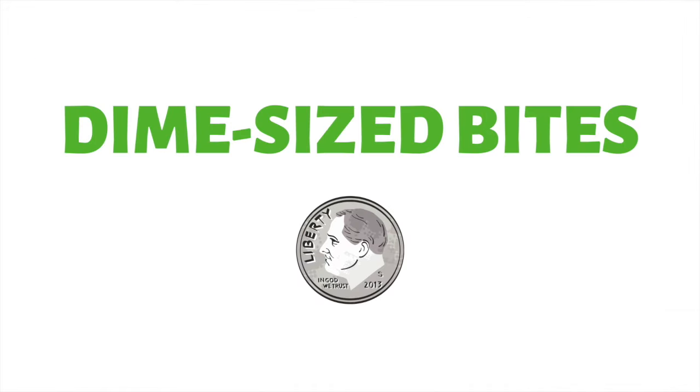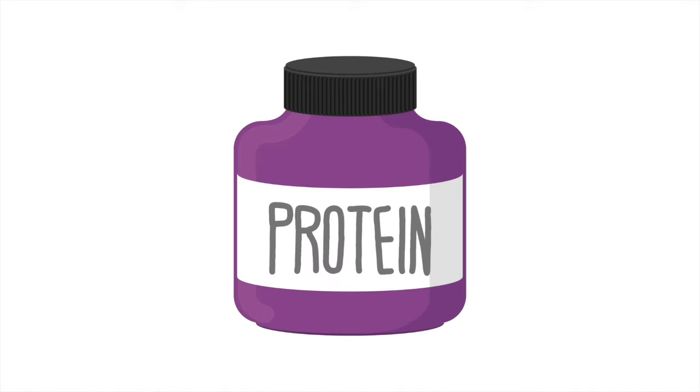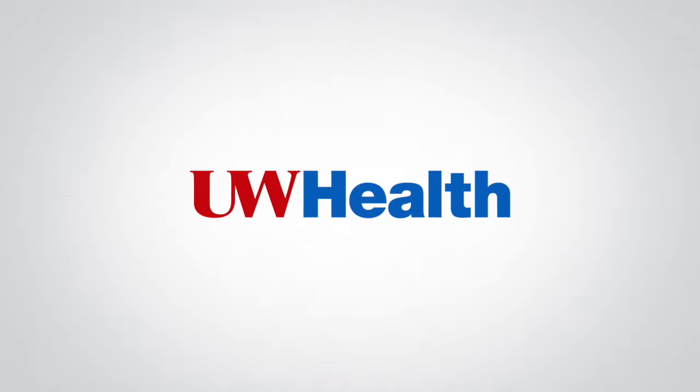Be sure to start with dime-sized bites and go slow. We recommend adding protein powder to pureed foods, even if it's a small amount. It's important to talk to your dietitian and explore the best options for you.